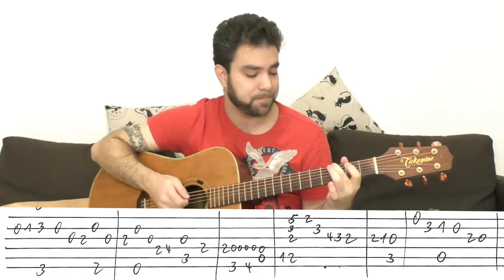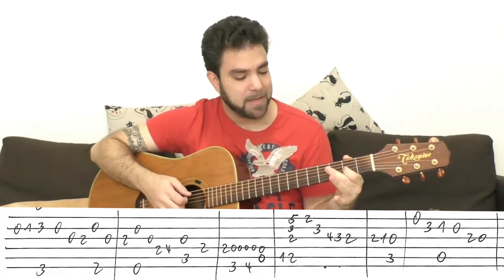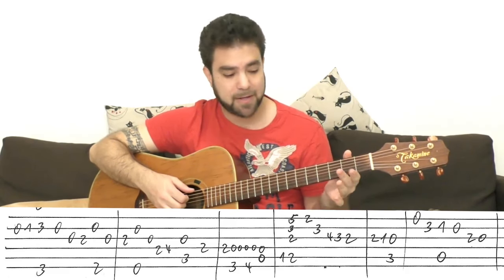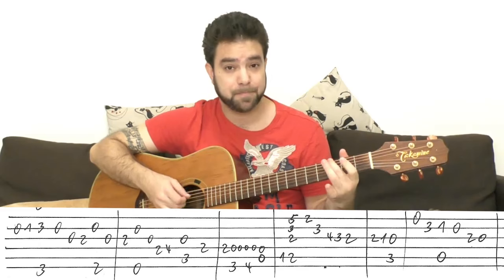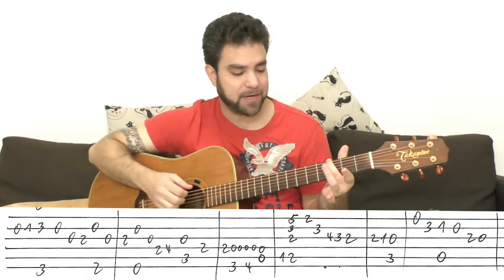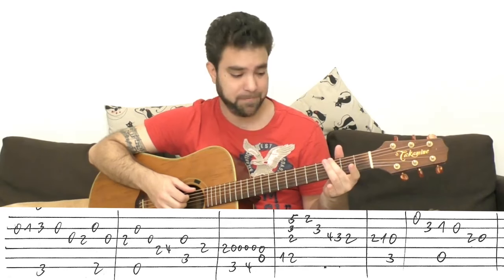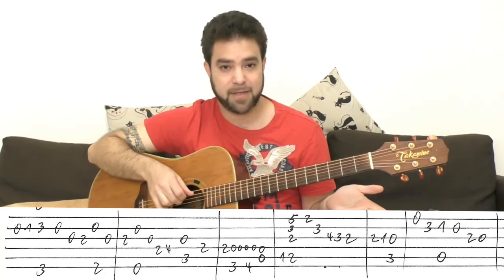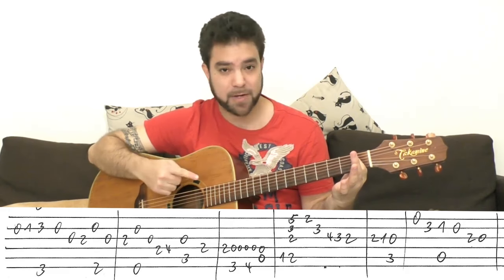Then we have this nice move — it's a walking bass line from G to B. It starts with 2-0 on the fourth string. With the open fourth string you play the G bass. Then you keep playing the D string, and each second D string you play another bass note. The bass notes are 3 and 4 on the sixth string. We already played the G — the 3. Then you play the open D string a fifth time with A.